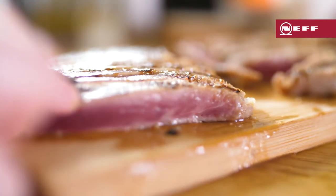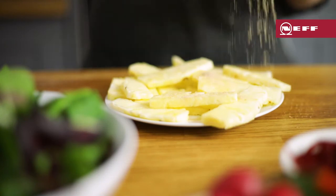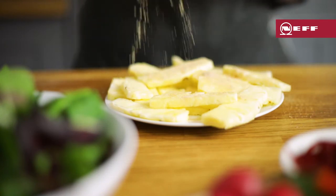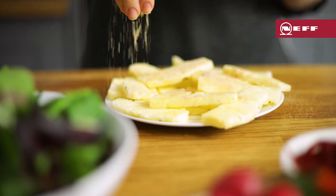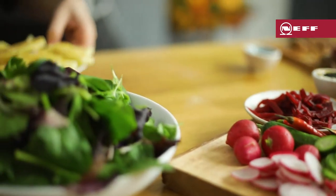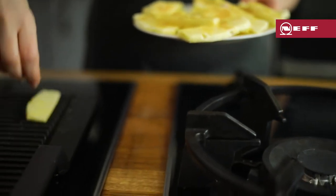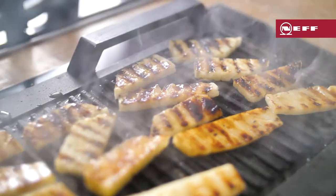Carefully slice up the tuna with a sharp knife. Then sprinkle some brown sugar onto pineapple slices — I'm using fresh pineapple but tinned is fine too. Place the pineapple on the hot griddle for a minute on each side until beautifully caramelised.